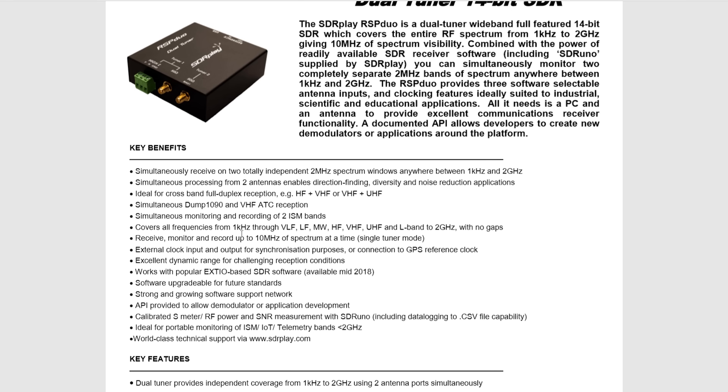It also supports simultaneous monitoring and recording of two ISM bands. Another great feature is that it can support dump1090 and VHF ATC reception at the same time — if you're interested in that please take a look at my next video. The receiver covers everything from 1 kilohertz all the way up to 2 gigahertz with no gaps. You can receive, monitor, and record up to 10 megahertz of spectrum at any time when using single tuner mode.